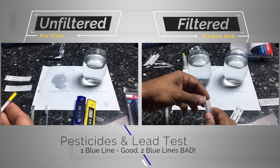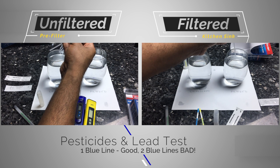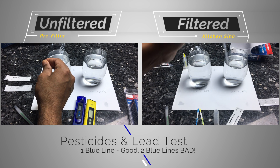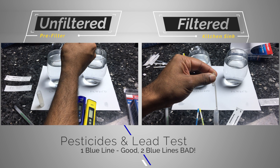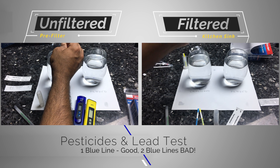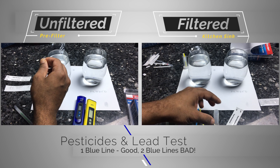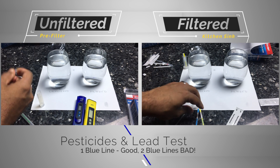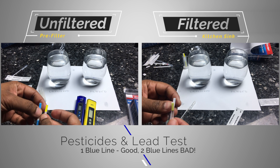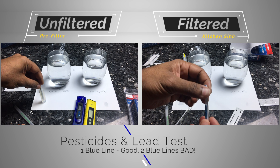The second test covers pesticides and lead. Lead causes neurological and kidney damage, and pesticides can increase the risk of cancer. You fill two bulbs of water into a vial and use two test strips. If two lines form, you have a problem and should take action immediately. In our case, both tests came back negative — no pesticides or lead in our water, which was a definite relief.